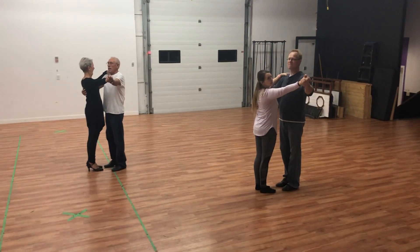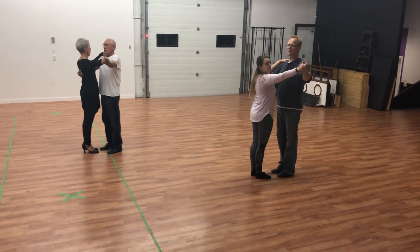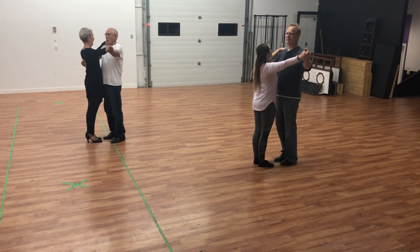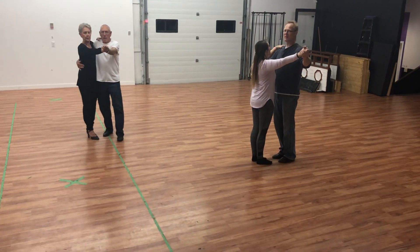Advanced ballroom section two. So we're going to do two full promenades now. Off you go, get ready, and come towards this way, towards the mirror, go.